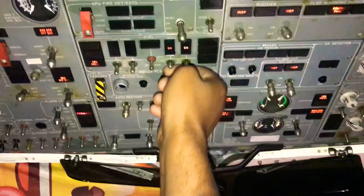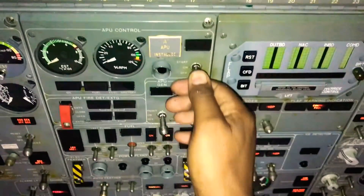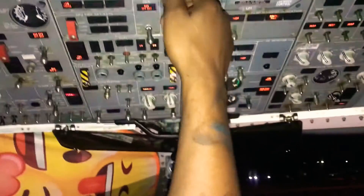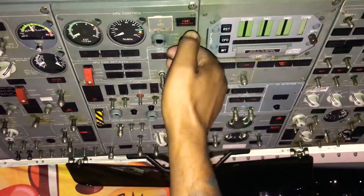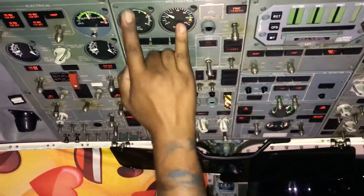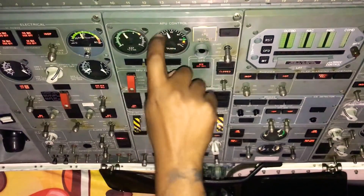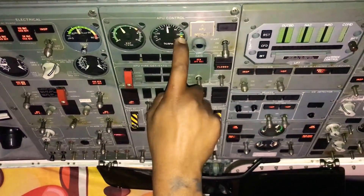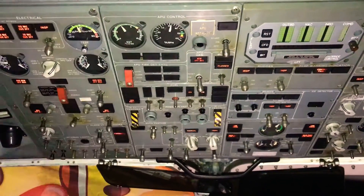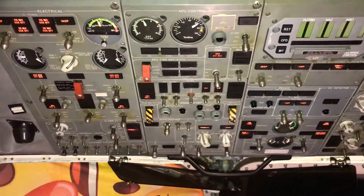Once completed, we move up the line — we can put on our fuel pumps, put the APU start switch to the on position, see a slight increase, then we start. When starting you're going to see EGT and your RPM rise. Once your RPM rises to a hundred percent, you have successfully started, at which point you can put on your APU generator.